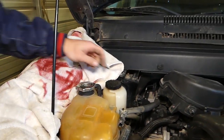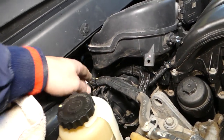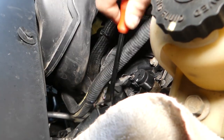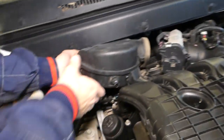Right here there is one clamp on the back side — one plastic retainer that we need to pop up so that the hose will go down. Now let's see if we'll be able to pull that guy out of here.